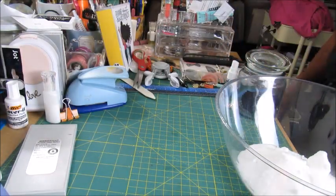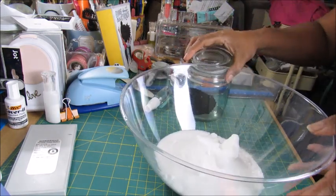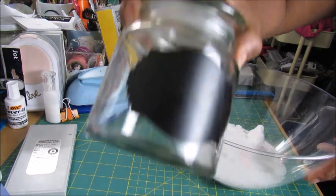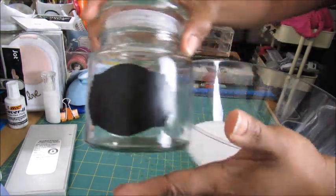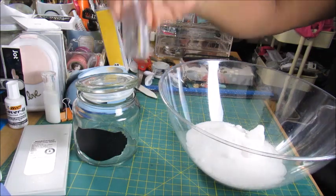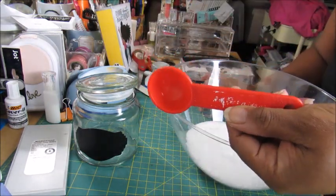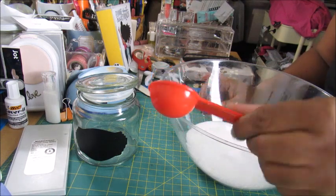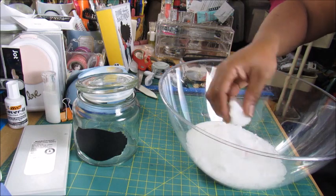You're going to need a container to put them in — this is what I normally put my toilet fizzies in. You're going to need a spray bottle; this just has water in it. And this is a one-tablespoon size measuring spoon.